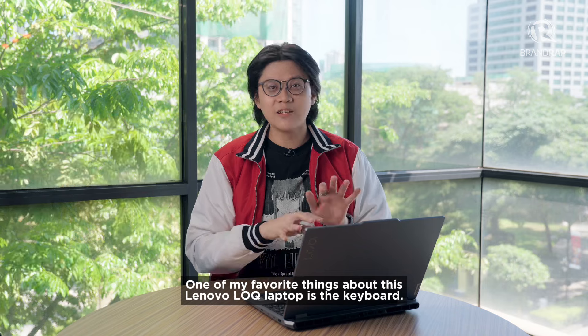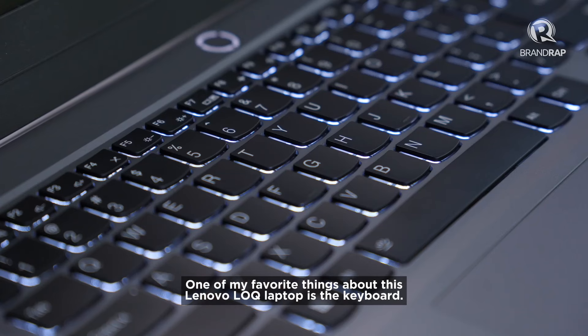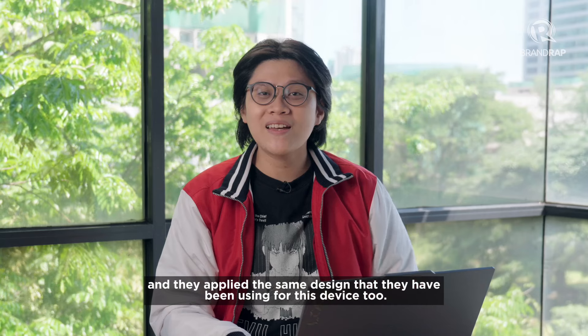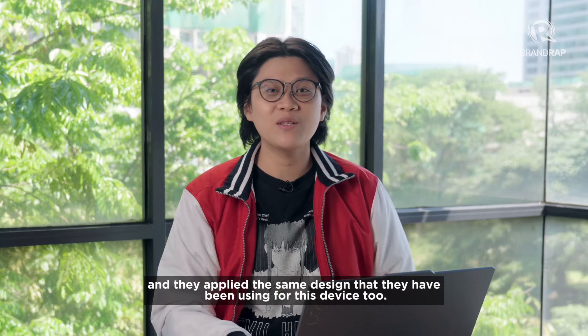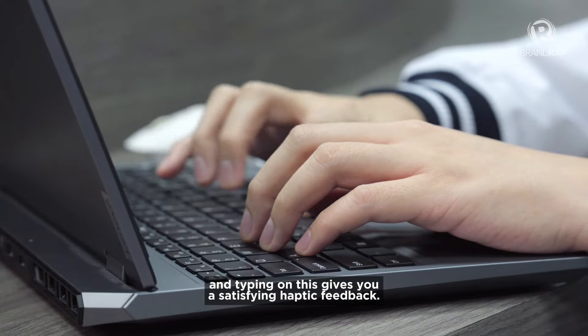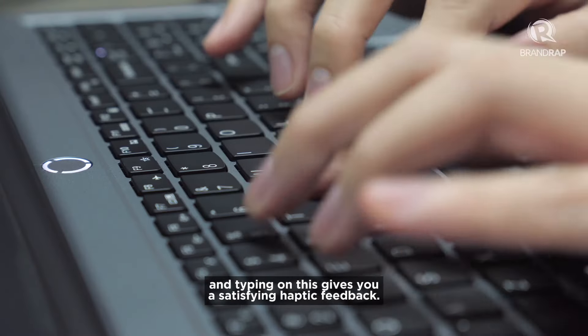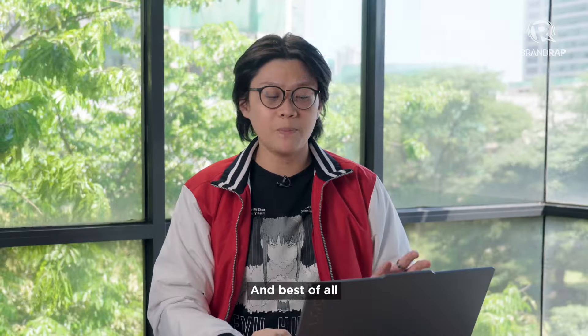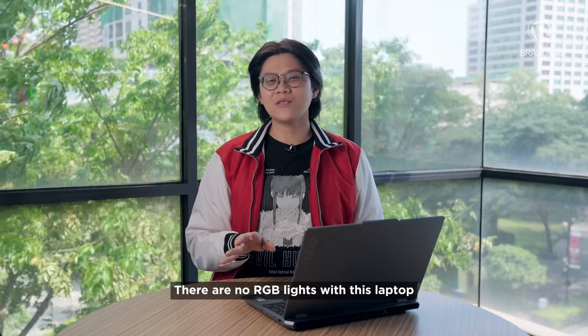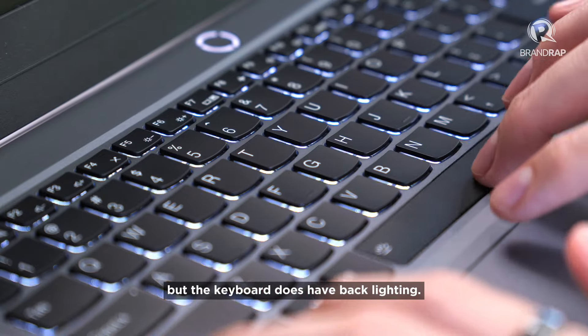One of my favorite things about this Lenovo LOQ laptop is the keyboard. Lenovo's exceptionally good at making keyboards for their laptops and they apply the same design they have been using for this device too. Keys are well spaced apart and are slightly curved, and typing on this gives you a satisfying haptic feedback. And best of all, you get a numpad too. There are no RGB lights with this laptop, but the keyboard does have backlighting.